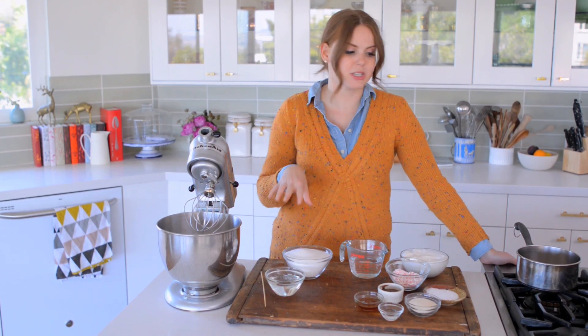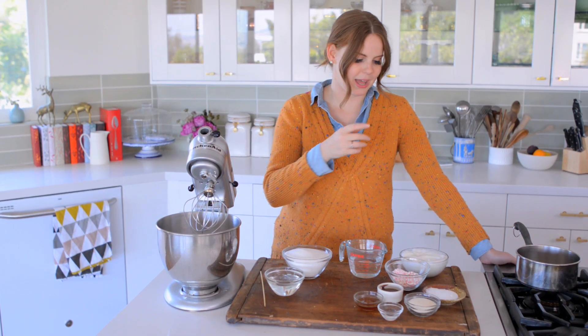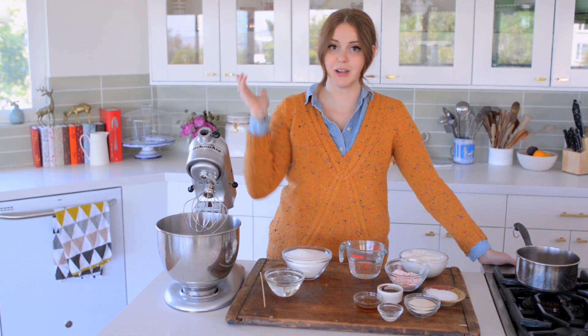I'm basically going to combine a bunch of the ingredients, turn them into a really hot syrup, whip that up until it's white and frothy, and then I'm going to add the egg whites just to make them a little more tender and add all the fabulous flavors. So let's get started.